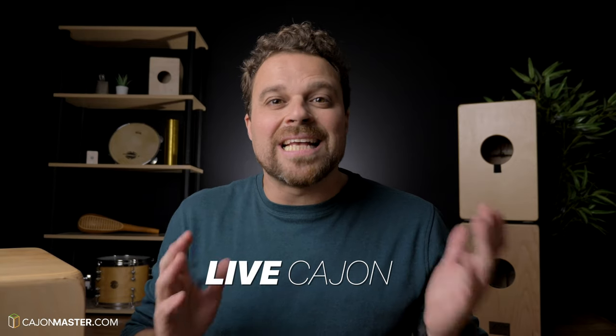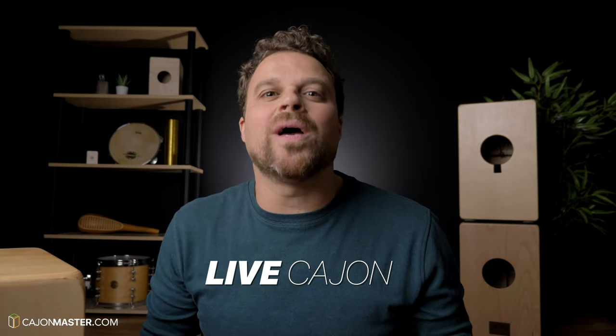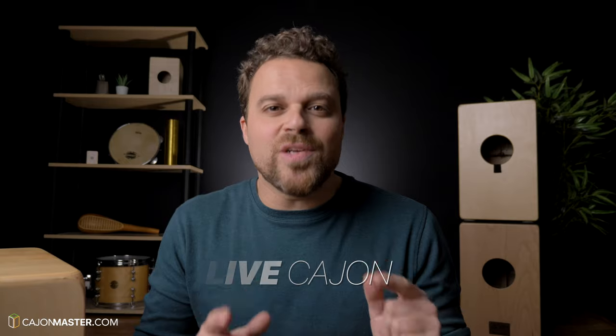This time I'm reviewing a cajon that comes from Moscow, Russia. The manufacturer is called Live Cajon. They started to make cajons seven years ago in 2013. The owner and CEO of the company, Pavel, is also a cajon maker, and was very kind to send this cajon for me to review. Live Cajon today is making eight different models, and the one we are going to review today is the Base Shift Pro.